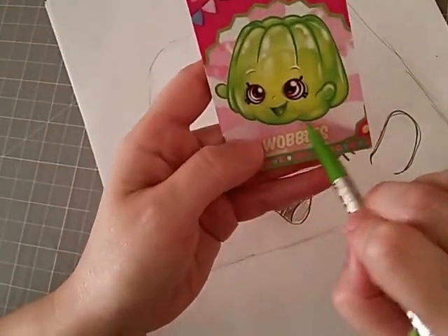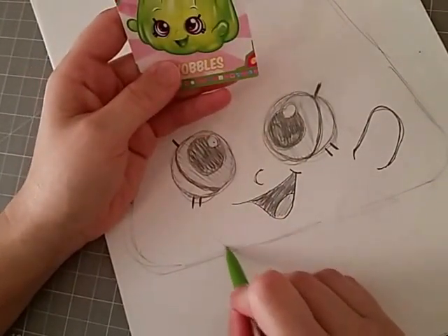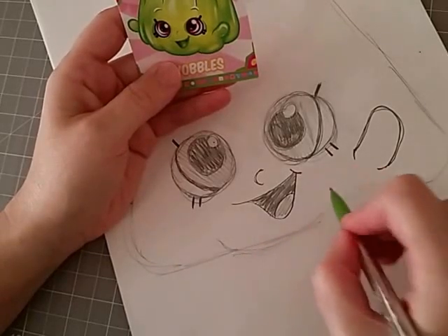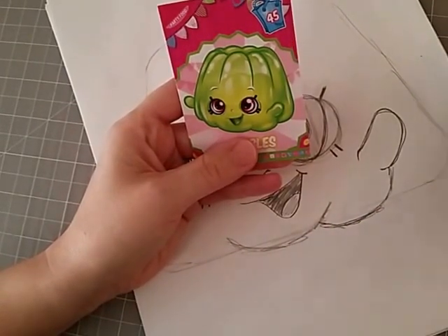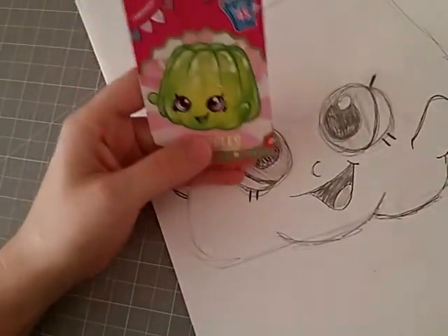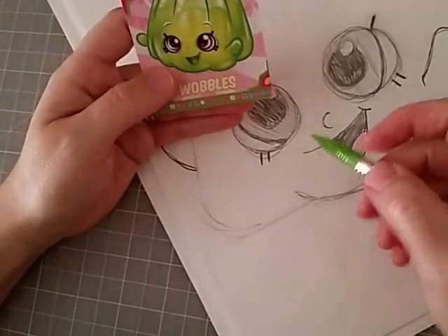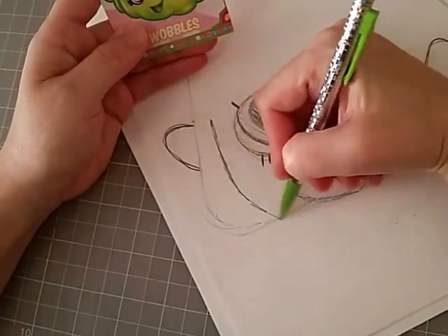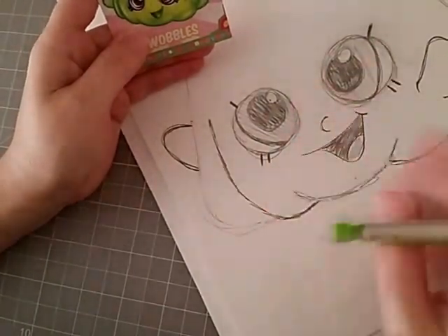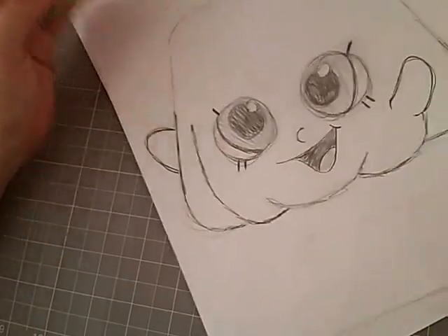Now we're going to go back and really define Wobbles with these curves. Let's start at the bottom. The first curve starts right underneath this eyelash, and it just comes down and around, right to where that mouth ends. The second one starts underneath this arm — you're going to come out underneath here, bring it down underneath that arm, and bring it around. Go ahead and clean up that line, and you can erase those straight lines we had in the beginning. That second curve actually comes up to where the left hand is — bring it down and curve it, coming right under that first line we drew. The bottom half is looking pretty good.